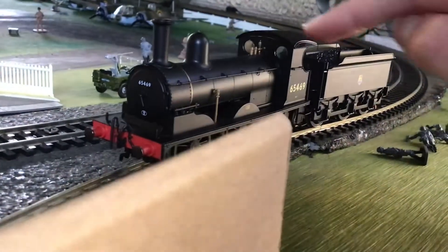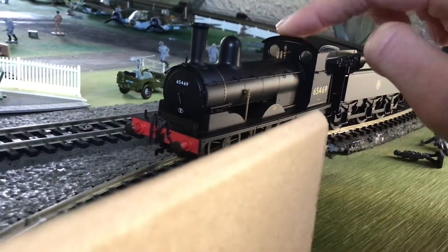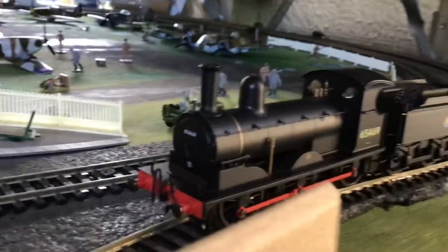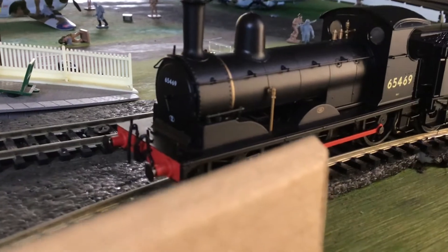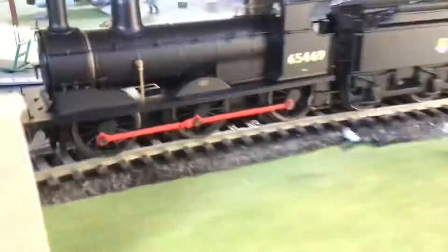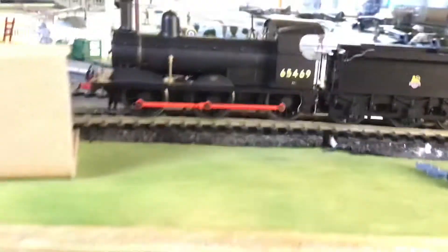If you haven't noticed it already, the cab does have a gap there — it's quite noticeable, but you're not always looking down on it, so it's kind of alright I guess. Not too shabby, not too shoddy — pretty good. Very good slow speed and very well priced as well.